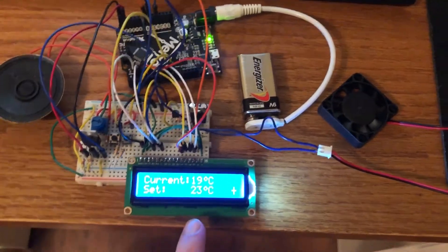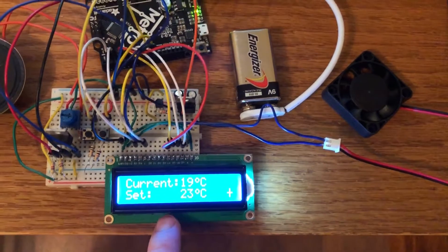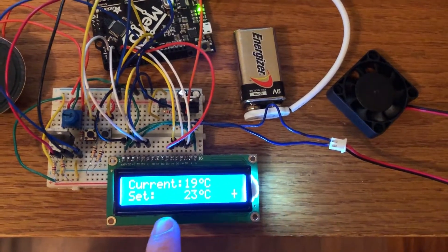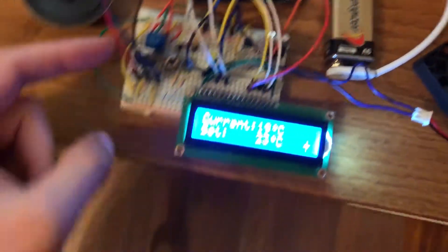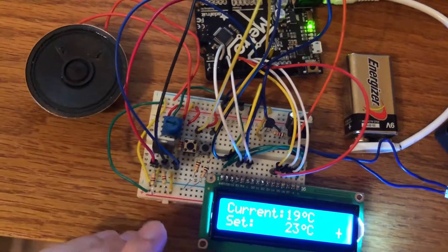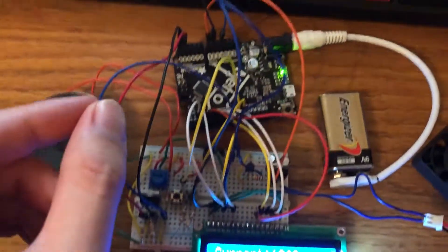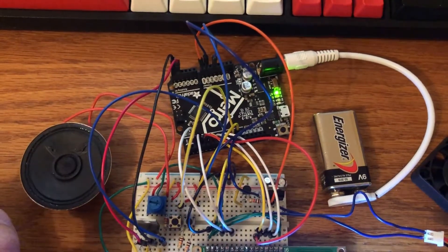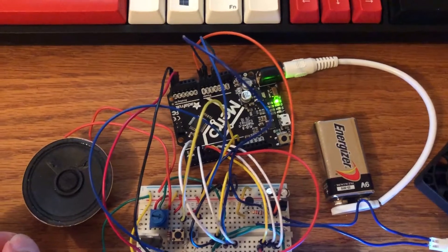Here you can see we have our liquid crystal display. We have our current temperature reading, 19 degrees Celsius, and our set point temperature reading, 23 degrees Celsius. The readings for temperature are coming from our I2C temperature sensor. You can see the two pull-up resistors that pull it up to the 5-volt rail and the wires connected back to the SDA and SCL pins on our Arduino Uno or Adafruit Metro or other similar board.